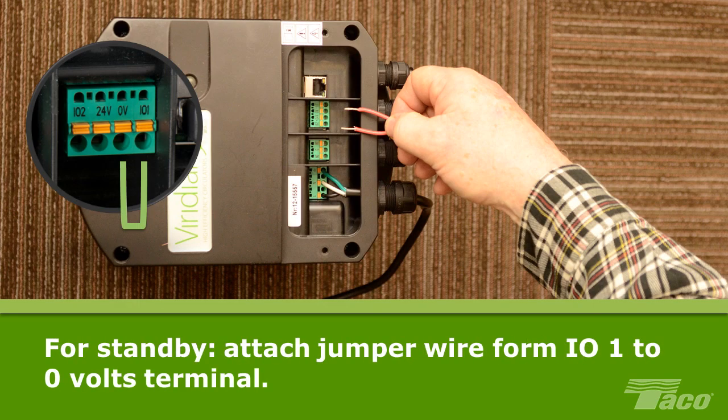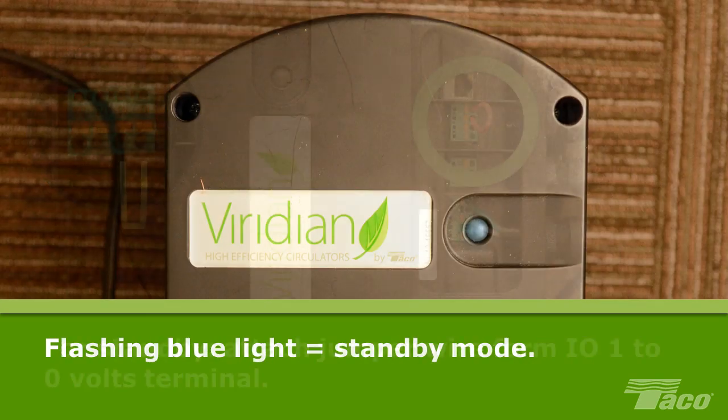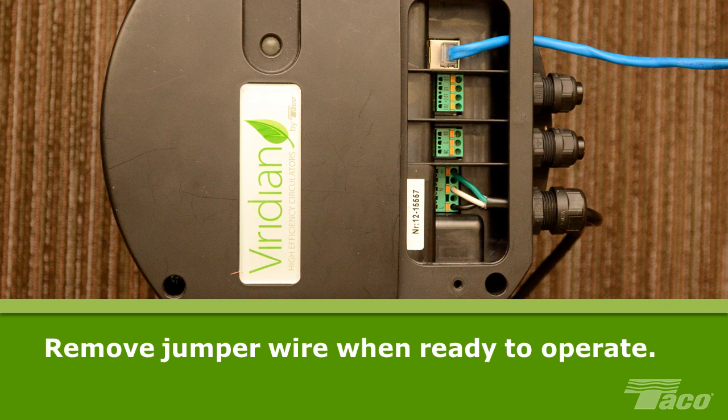To place Viridian in standby mode, attach a jumper wire from the I-01 terminal to the 0 volts terminal. A flashing blue light on top of the Viridian indicates that the pump is in standby mode. AC power can now be applied for programming. When you have completed programming through the Viridian interface, simply remove the jumper wire to begin operation of the pump.